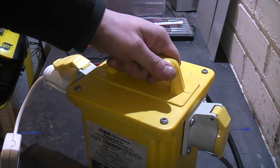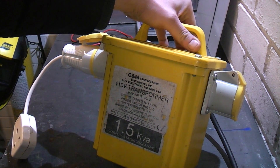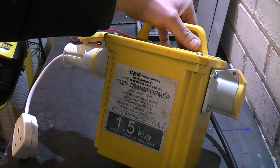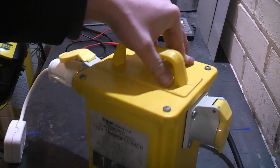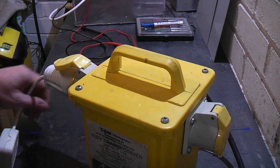This is a 110 volt step-down transformer. It runs on 240 volt input at 50 Hertz, centre-tapped to earth output, and it's rated at 1.5 kVA. Its continuous rating is two-thirds of that, so that's one kVA continuous — so a small one.